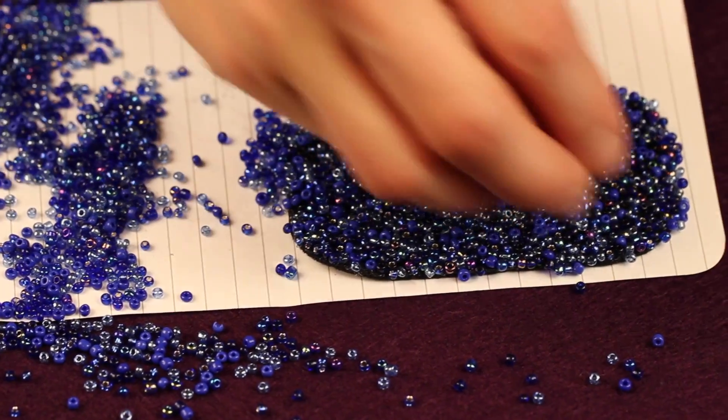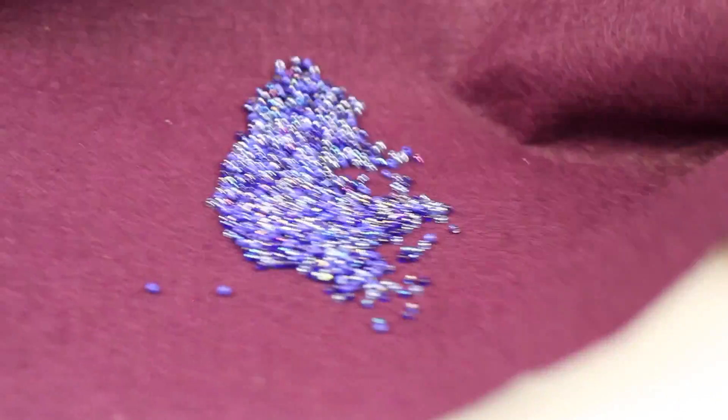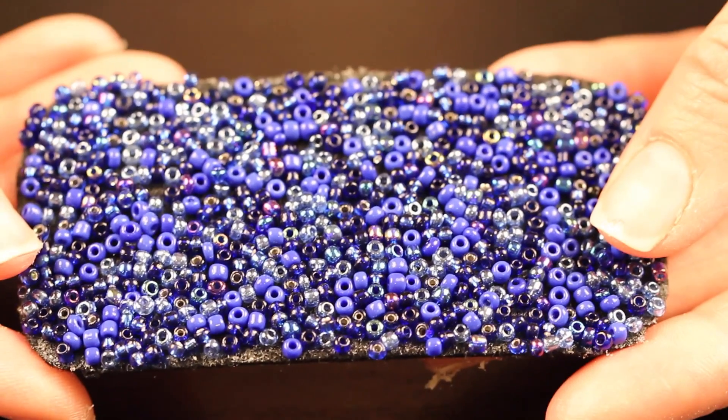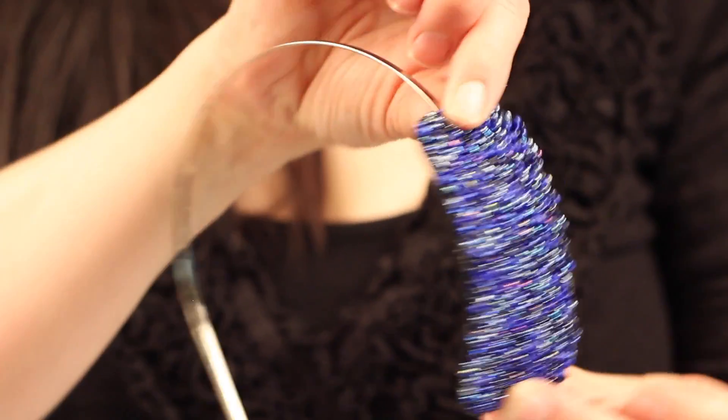You can see I'm just going back here now and filling in spots that might need a few more beads. Now take your excess beads, pour them back into your container, and make sure that you let the glue set for a few hours or even overnight.